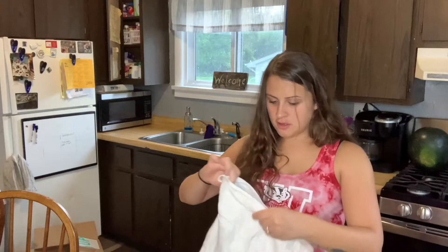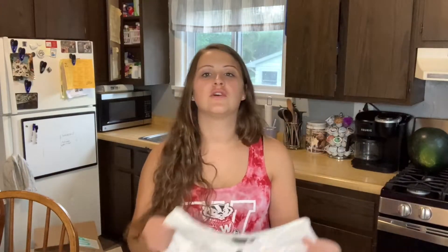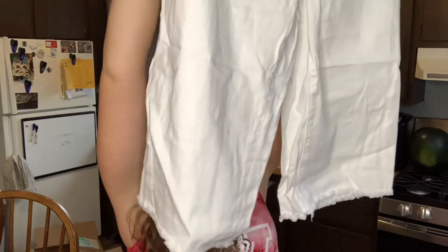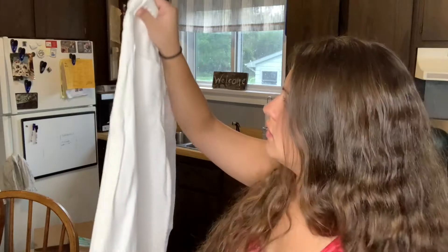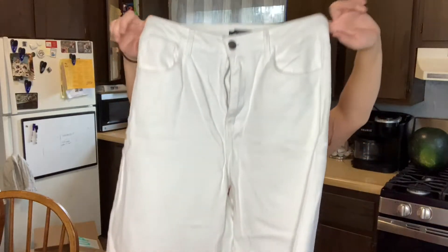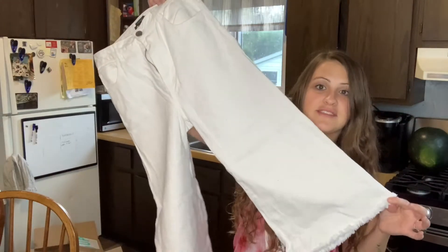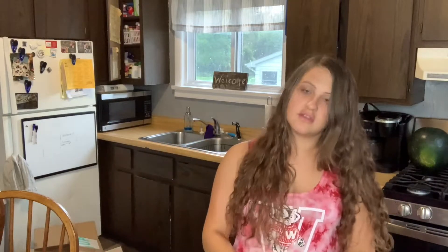This is the last pair — a size 26 from Forever 21. They must have been like a flare jean and someone just totally cut the bottoms off, like bell bottoms or something. It's like a raw hem — actually no, that's how it's made. So these are definitely like a capri. Do they make bell bottom capris? Because that's what this looks like. I don't know, I guess I'll try selling it.